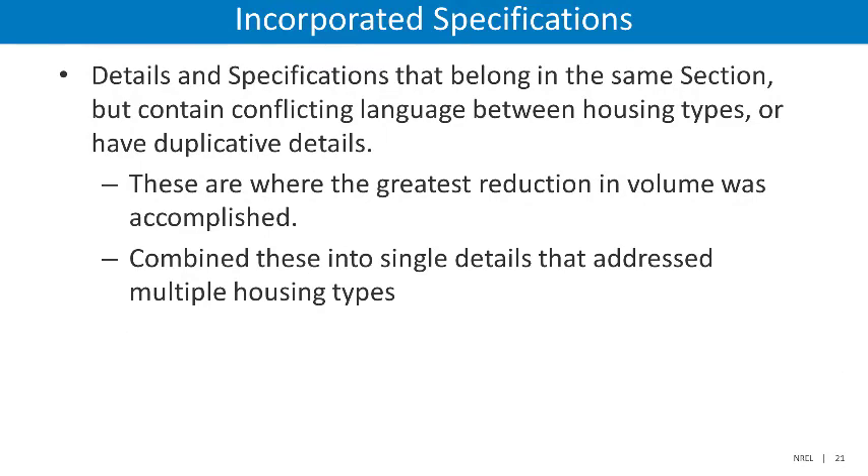The next category of changes are incorporated specifications. This refers to details or specifications that remain in the same section after the update, but that were found to contain either conflicting language between housing types or many duplicative details or specifications. These duplications were combined into single details that address multiple housing types. This is where the greatest reduction in volume was accomplished. A prime example is found in the air sealing section and the duct sealing details, where numerous nearly identical specifications were combined into single details aligned across multiple housing types.